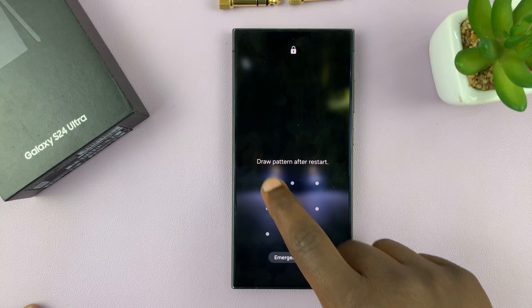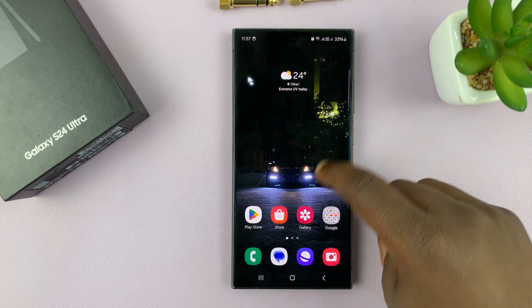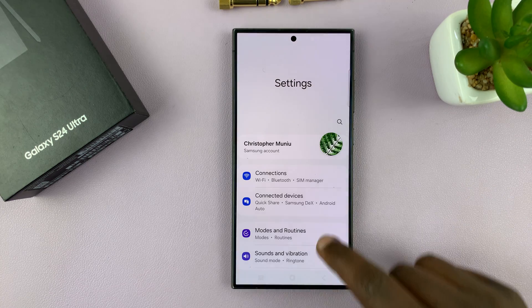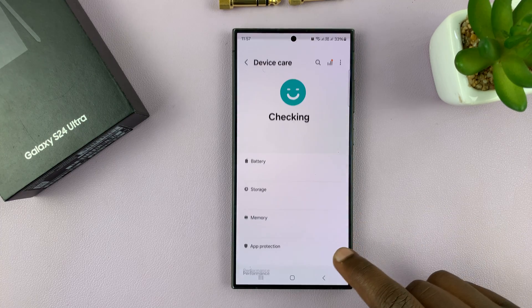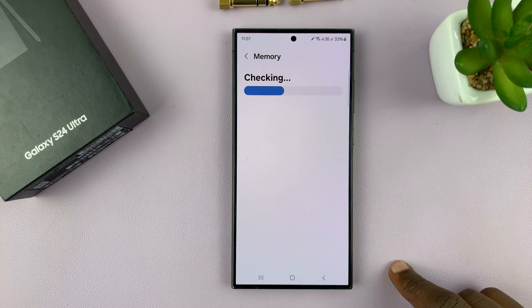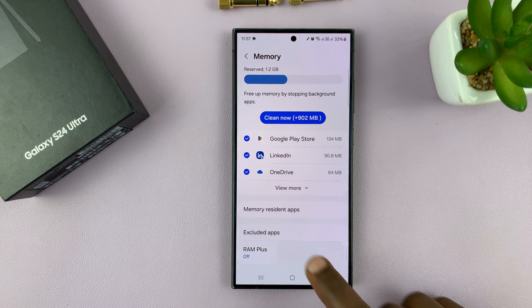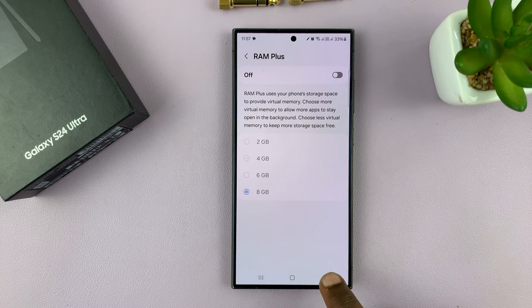So once the phone restarts, let's go and check the RAM Plus. Go back to Settings, go back to Device Care, go back to Memory, and you can see RAM Plus is now off, and we have our 8 gigs of storage back.